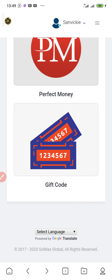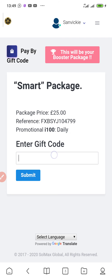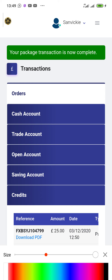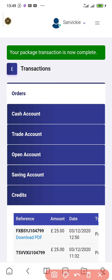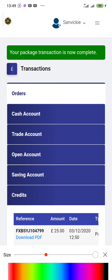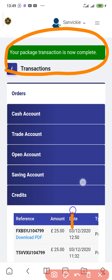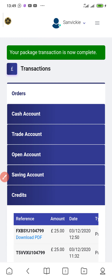I'll click on Gift Code, paste the copied code into the field, and click Submit. It's loading — the code is valid. As you can see, if the code is not valid it will show an error. This account's package transaction is now complete and the account has been successfully activated.